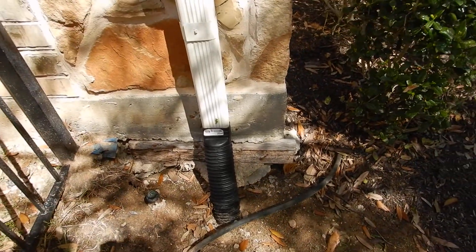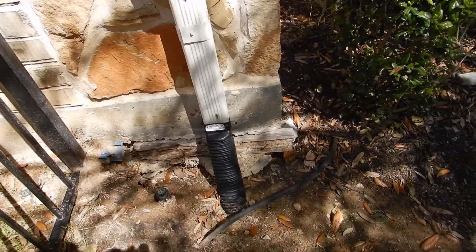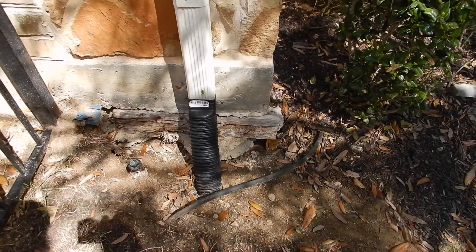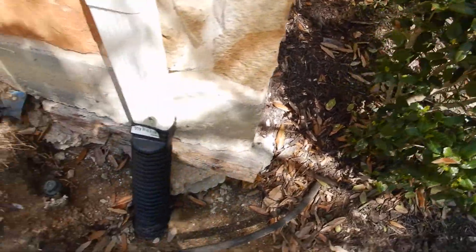We have a little bit of erosion at the southeast corner of the structure. We also have a form board that was left here, and that's conducive to termites.